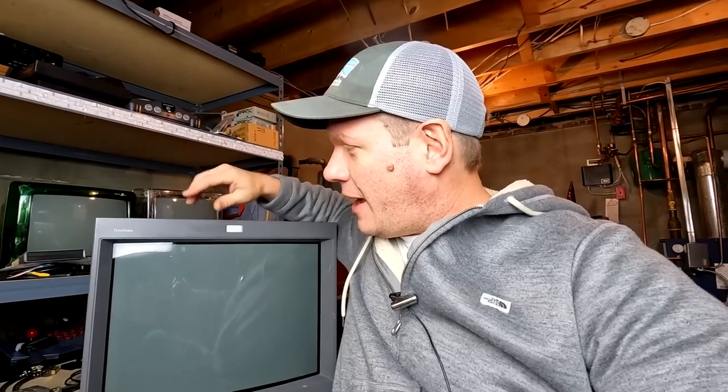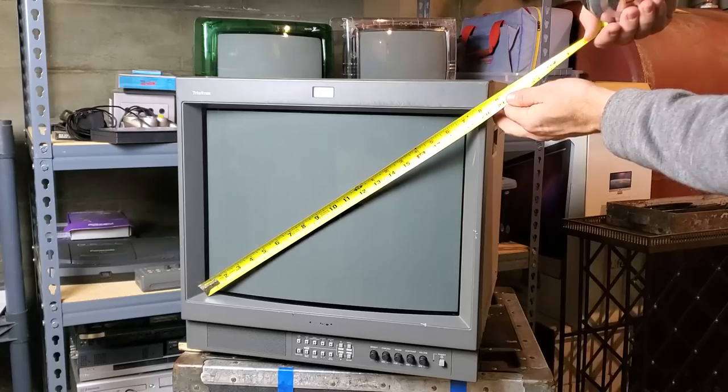Hey, welcome back. Today we've got a new deep dive on a Sony PVM. This one is a 20L2 and it's a professional-grade CRT monitor with a tube that is 19 inches in size. It is a 4x3 format.